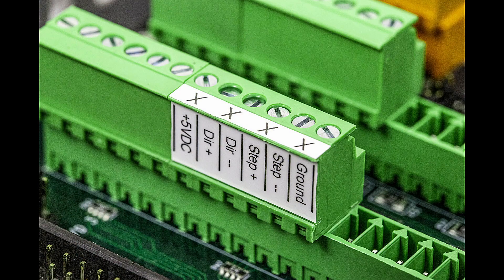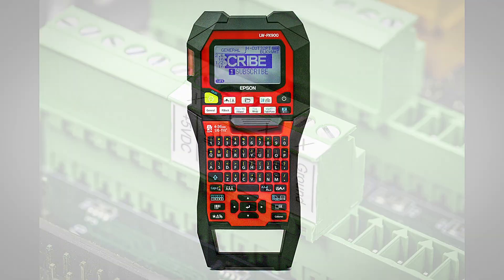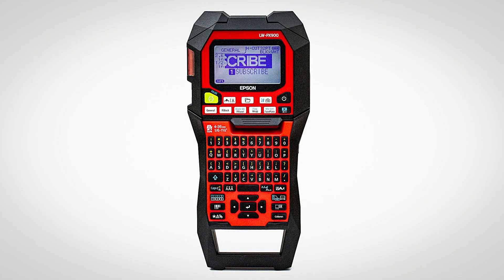I'll leave you all with a sneak peek of a couple of labels that I printed for the x-axis step and direction connector. Subscribe if you want to follow along.